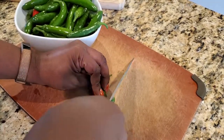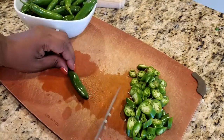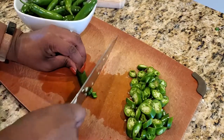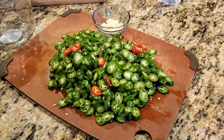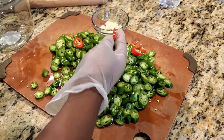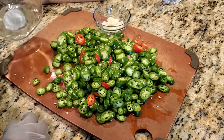Next, it's time to cut our serrano peppers. Feel free to slice them as thick or as thin as you'd like. Once all the peppers are cut, transfer them into the container of your choice.